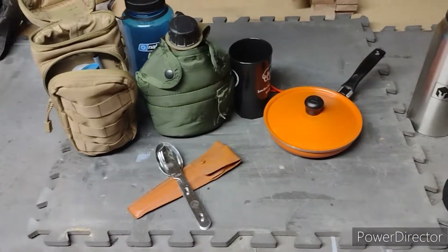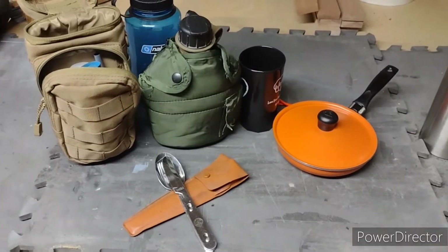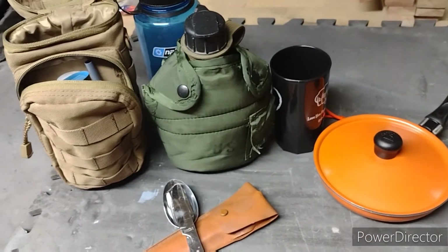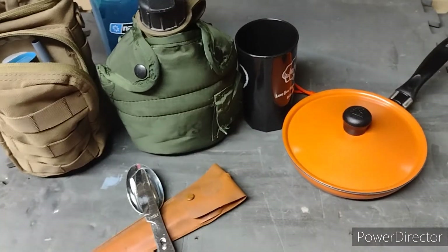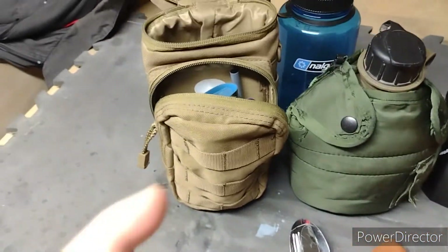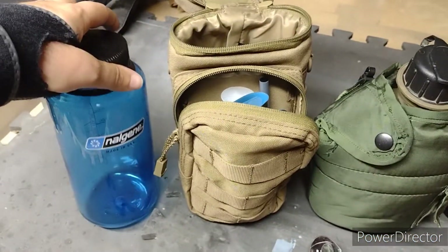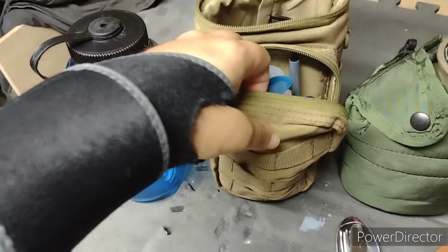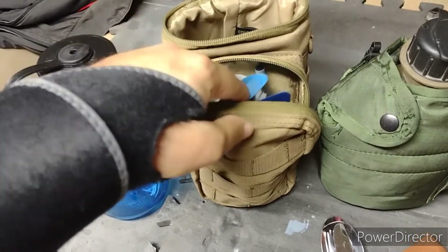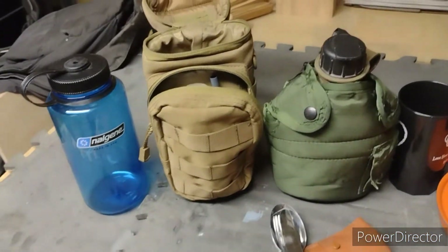Alright guys, this is everything I'm bringing for cooking and for water. I have my canteen here — this is going on my belt, so that's with me at all times. I have this container that holds my Nalgene — I got the wide mouth Nalgene here for collecting water. In the front pouch I have my Sawyer water filter, which comes with the water bag too. This is for collecting and filtering water if need be.